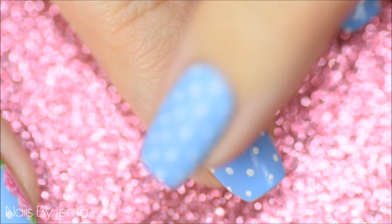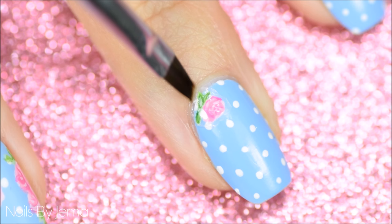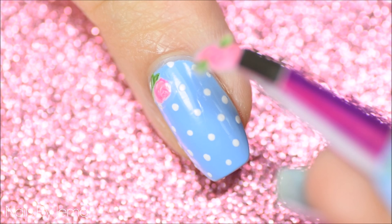Use your finger to press down on the decal to secure it completely onto the nail. Then with a small cleanup brush and nail polish remover, tidy up the edge of the nail — this step also secures the edge of the decal onto the polish underneath. Repeat the process for all of the roses until you're happy with how the nail looks.